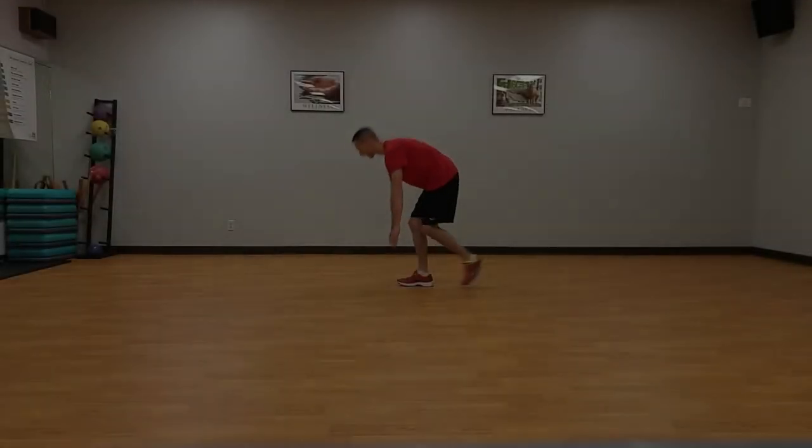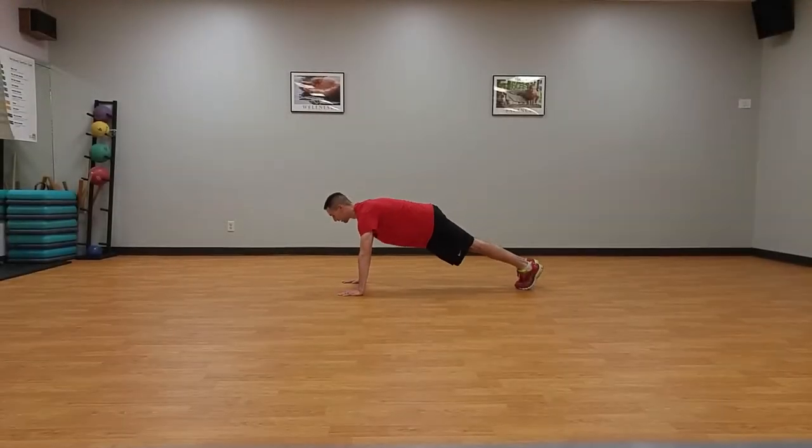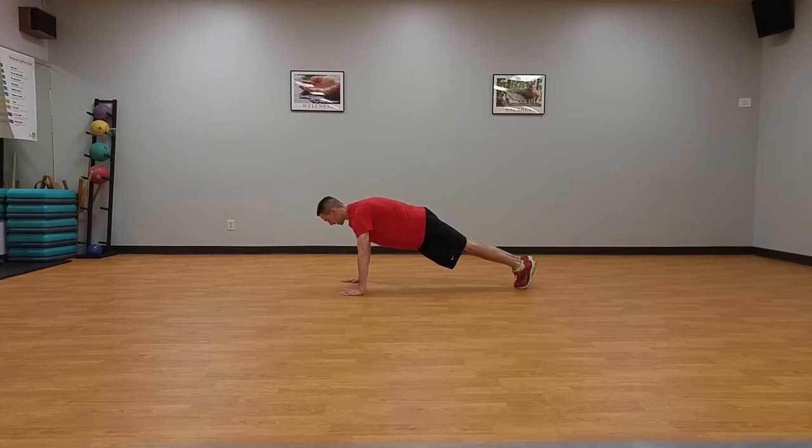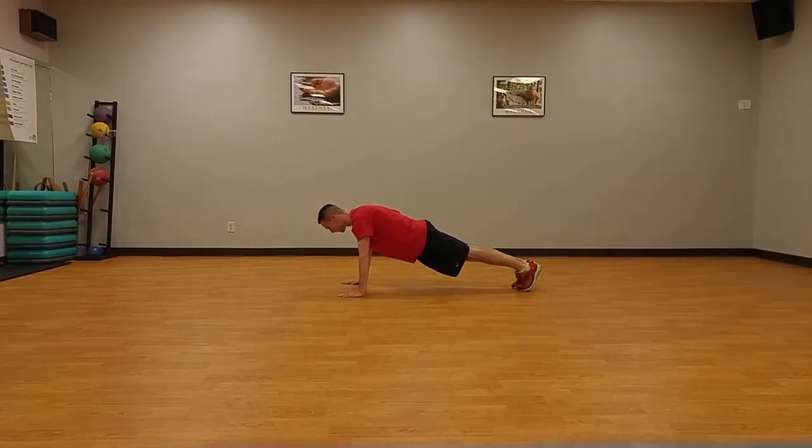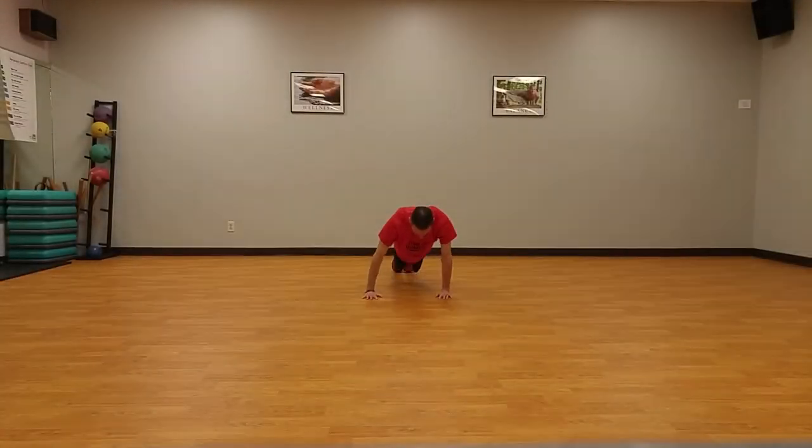Hand plank rotations, five times each direction. Start in hand plank on sideline with shoulders directly over hands and body in a straight line. Rotate shoulders around hands clockwise five times while maintaining body position. Repeat in the counter clockwise direction.